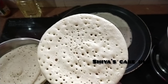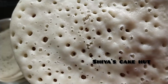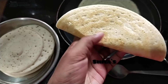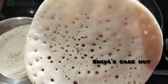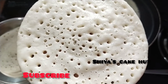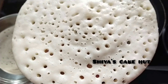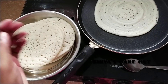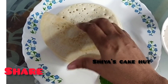I will add a little bit of dough. I will try the soft dosha the same way.